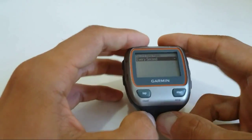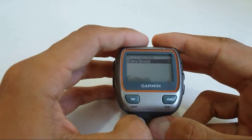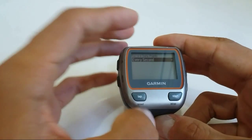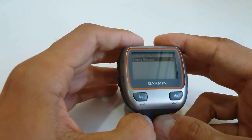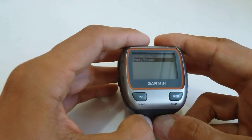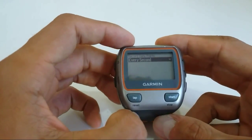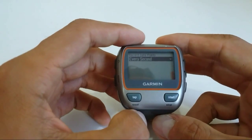The downside is that the battery may not last as long, and the activity file itself will be much bigger — around three to four times bigger than previously. But as you know, you can delete all your activities from your device, which I do pretty much on a daily basis.